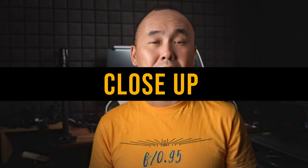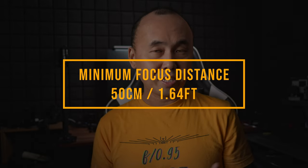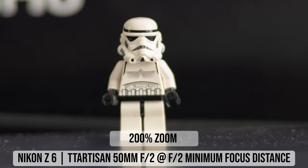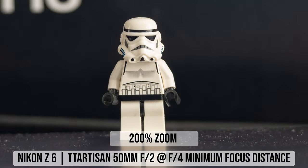This TTArtisan 50mm f2 lens image sharpness is quite similar to typical pancake lenses — great center sharpness but poor corner sharpness at wide open. The minimum focus distance is approximately half a meter or 1.6 feet, which is not the closest for a 50mm lens but not terrible either. I don't know the exact maximum magnification ratio, but looking at the photo shot at minimum focus distance I estimate it is somewhere between 0.1 to 0.15x. Sharpness at f2 at minimum focus distance is acceptable, and stopping down to f2.8 makes the center very sharp.